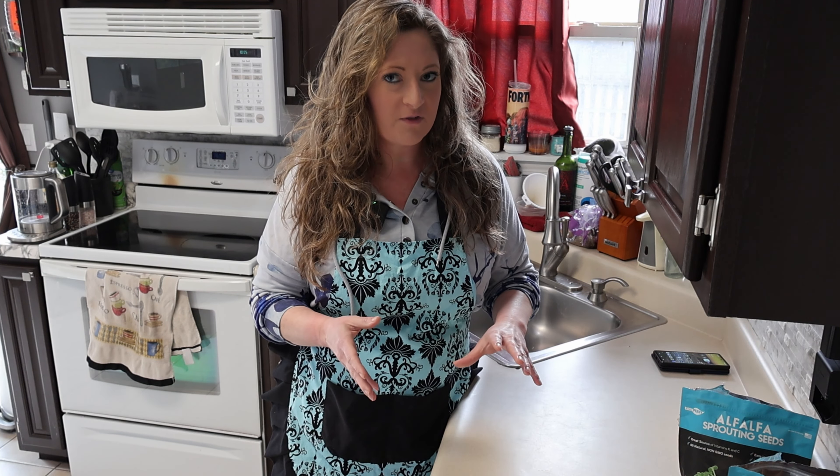Hey everyone, hope you're having a great day. So I saw this ad on YouTube about sprouts in a jar, and I think it was True Leaf Market that sells the kit for doing sprouts. But I thought I could do it myself with what I have at home instead of buying the kit. So I already had these — they're alfalfa sprouting seeds and wheatgrass sprouting seeds — and I have a jar, so I figured I'd give it a shot.